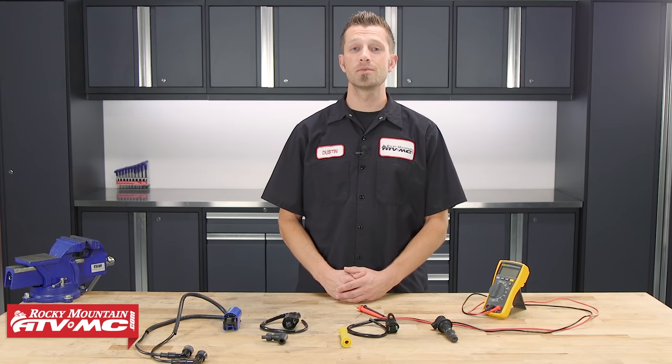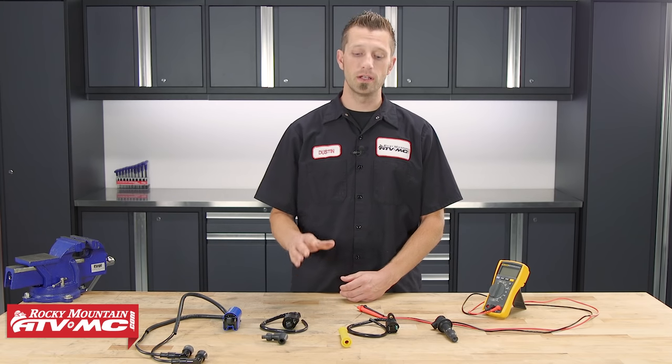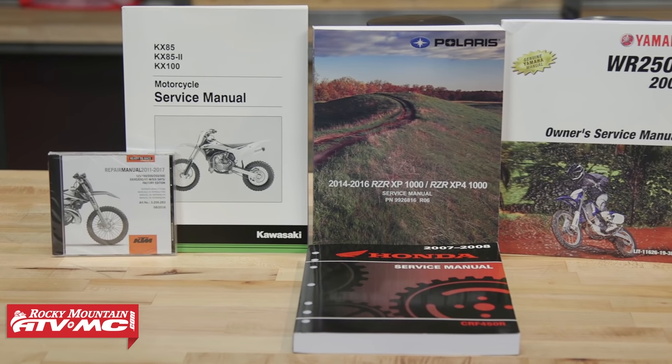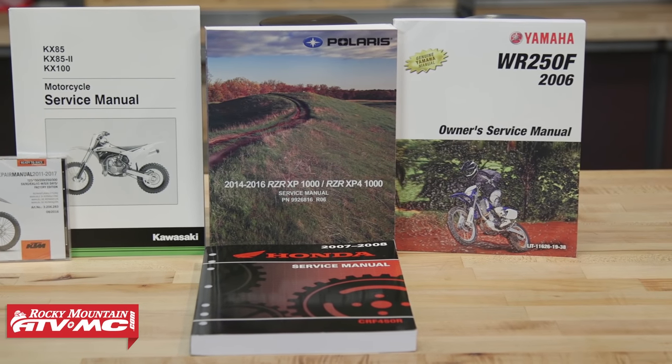So today I'll be showing you how to test an ignition coil. When it comes to troubleshooting the electrical in your bike, if you're suspecting a problem with the ignition, there are many places to start, but one in particular that will help you out a lot is knowing how to test your ignition coil. The method we'll show you here today is very general and very basic, so always be sure to reference your service manual for that specific information.